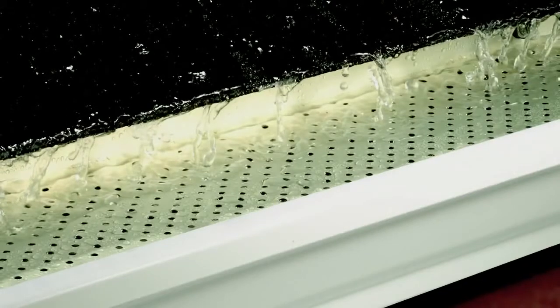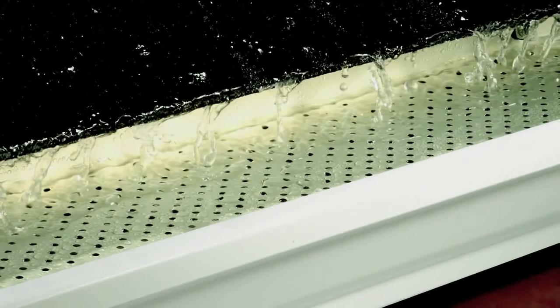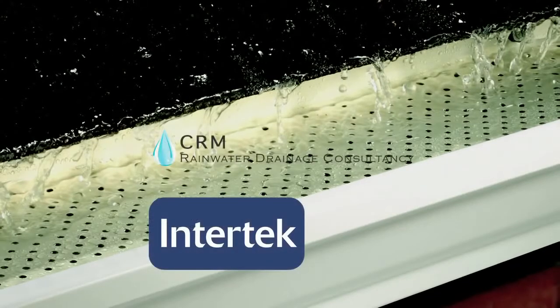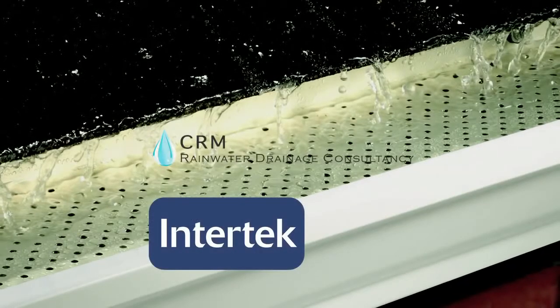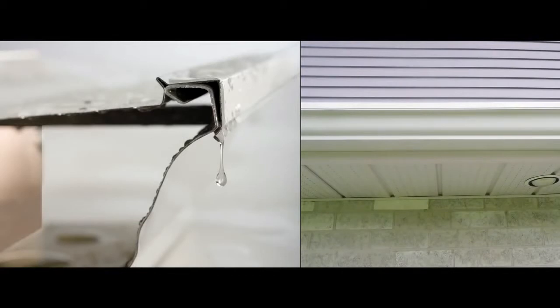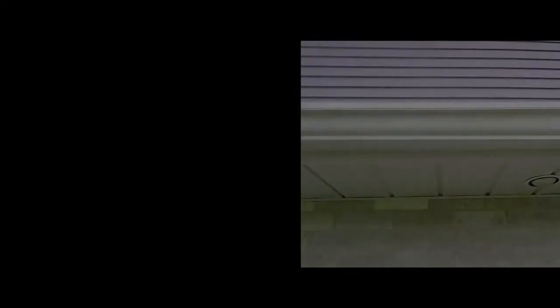The T-Rex continuous hanger has been tested by independent laboratories to ensure that it will never overflow. Other tests have proven that the T-Rex significantly increases the eaves trough's sturdiness. The T-Rex XL model features Duraclean technology, an efficient drip edge that prevents the appearance of unsightly black streaks on the front of the eaves trough.